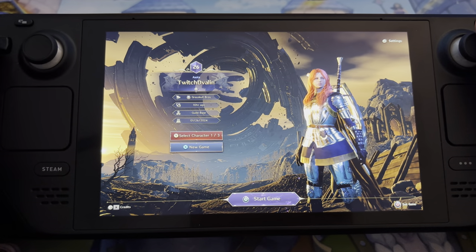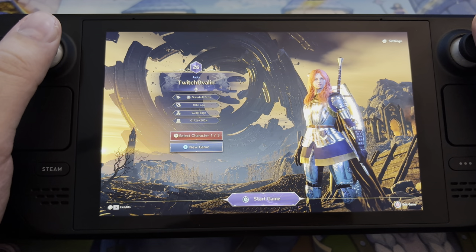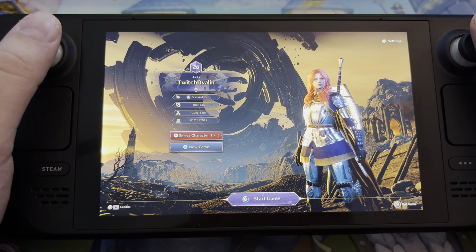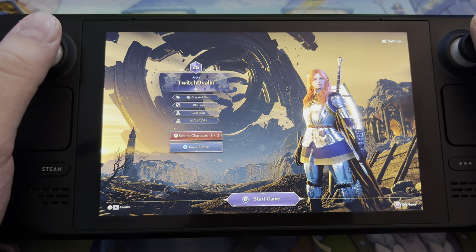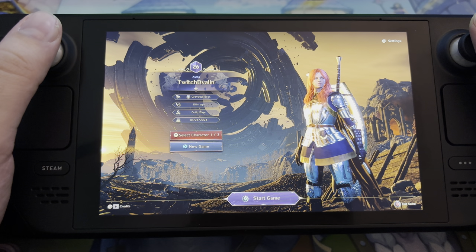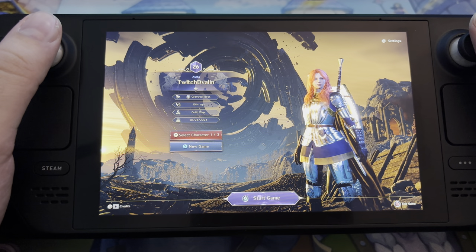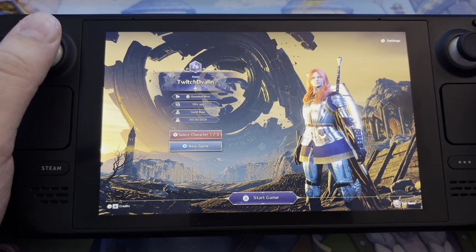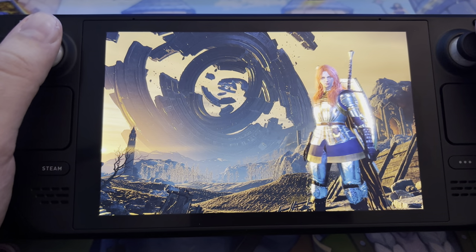I'm in right now, and even the menu out here has controller support, which is something other MMOs can learn from — they often don't have controller support in the menu, only inside the game. So you can see we can select a character, delete a character, press new game, but I'm just going to hold down A to log into my character.